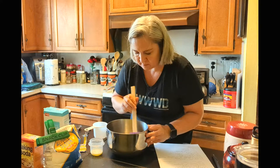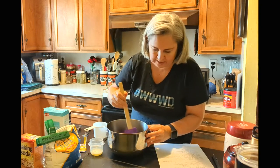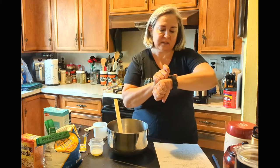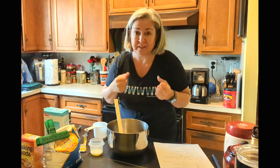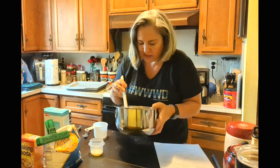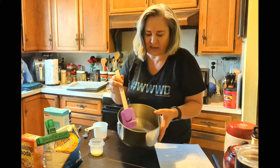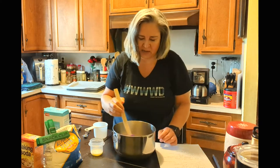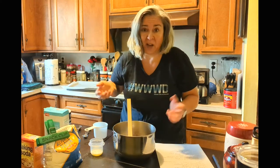I can smell the yeast. I'm going to let it rest for five minutes and be back when it's hopefully foaming and working. So it's been five minutes and it's not really foaming, but it's not clear. So I'm going to move on like it's working. I guess I just need to keep using recipes with yeast to practice, because apparently I don't know what I'm doing.